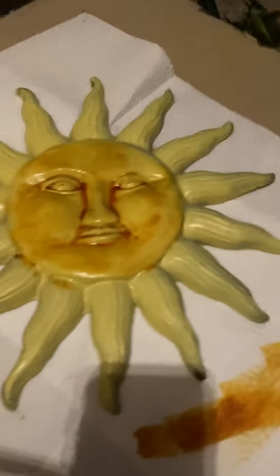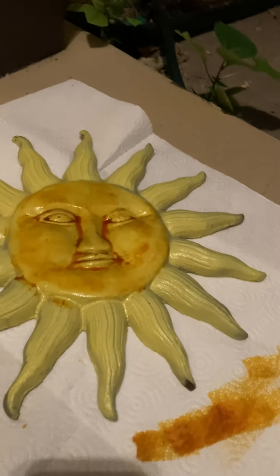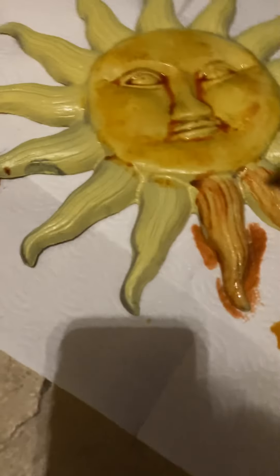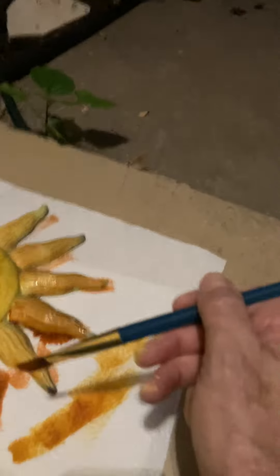Now I'm going to go with the orange on the rays. I'll rinse my brush a little bit and then get in there and get the orange. I spilled a little bit around the mouth, but there's not a whole lot of difference between the orange and the yellow, which I'm fine with. I'll take some of that out so it's not quite so heavy in there.